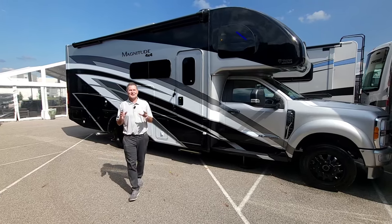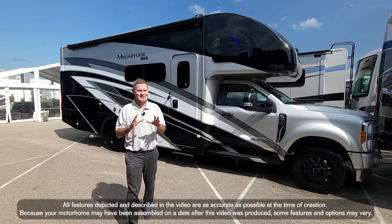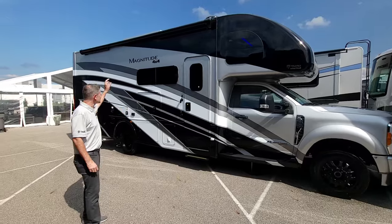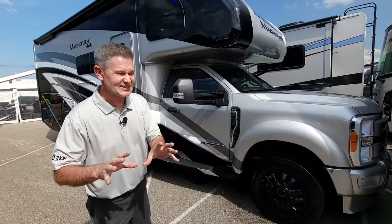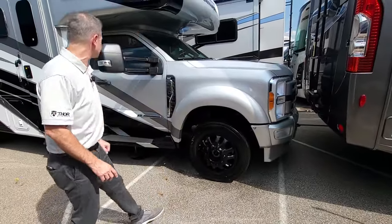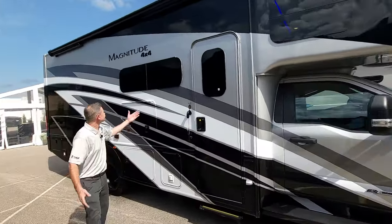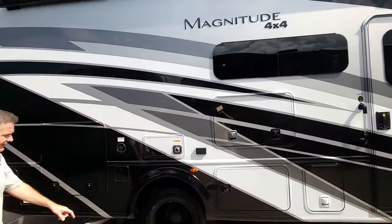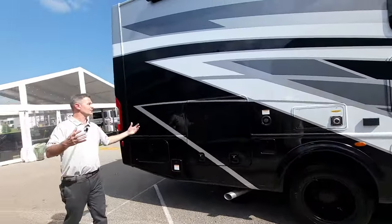Hi, it's Steve from Thor Motor Coach. This is an absolutely awesome addition to the Magnitude lineup — a brand new floor plan. You're seeing it first right here. This is the Magnitude 4x4, the AX29. It has the Stealth package, with blacked out wheels and blacked out logos. It says it right there: Magnitude 4x4. You want to talk about a motorhome with presence — just look how cool this is. This is an absolutely beautiful motorhome.